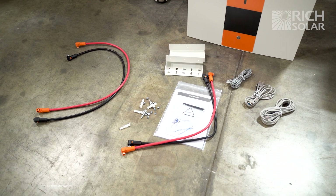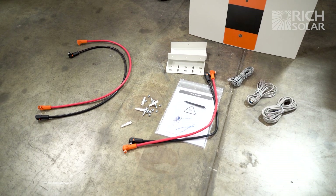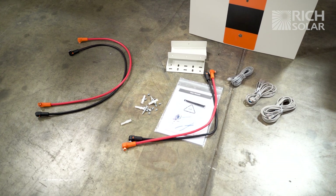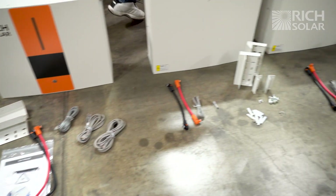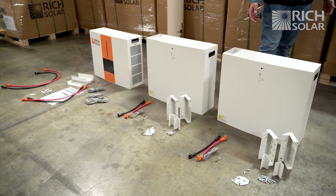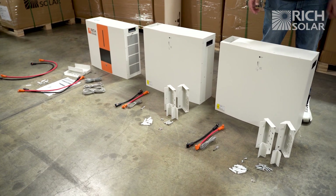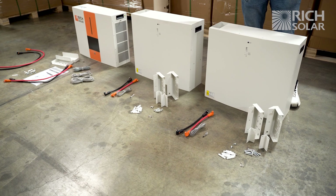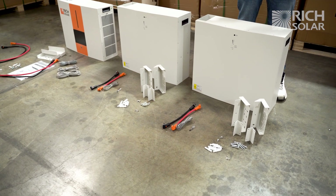The system is going to come with four sets of battery cable wires. There's going to be a 41-inch set, a 29-inch set, and two shorter sets. In addition to the battery cables, all the necessary equipment will be in the boxes including the communication cables, the mounting brackets, and the necessary screws and bolts.